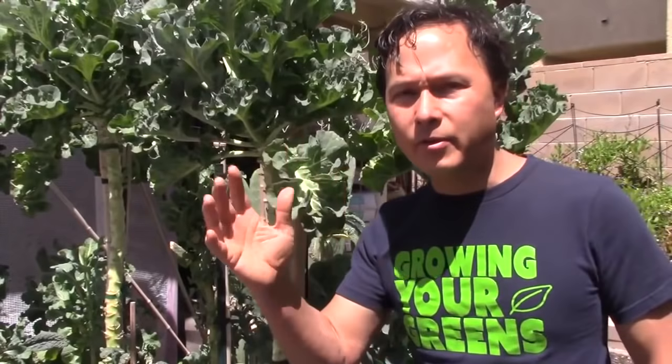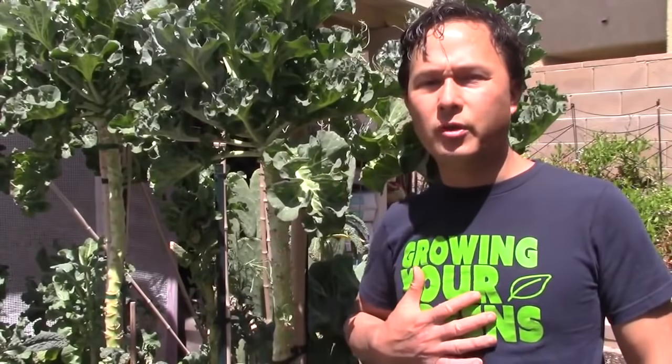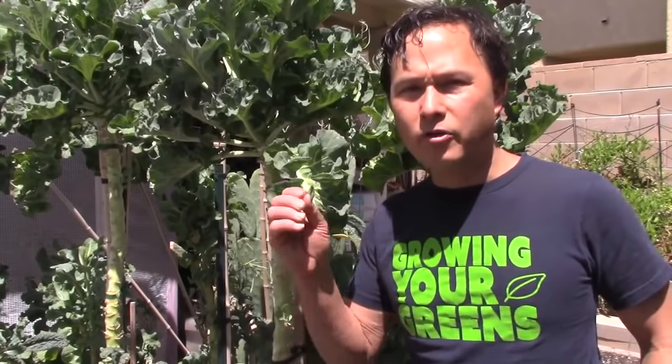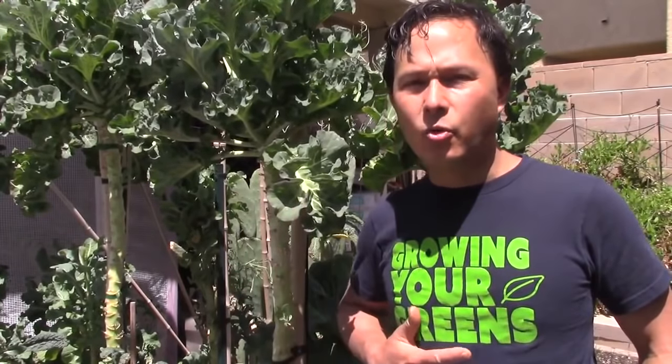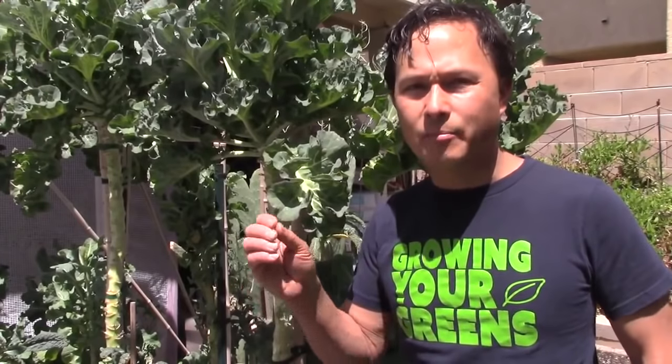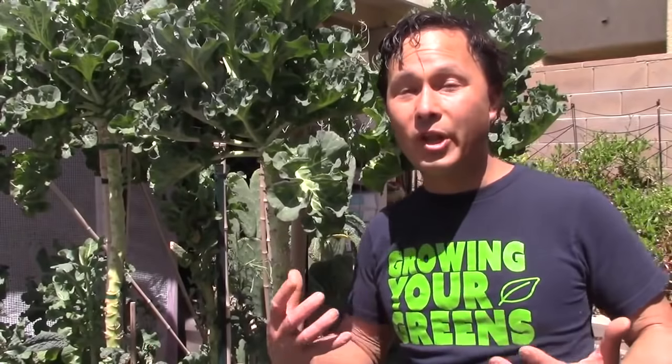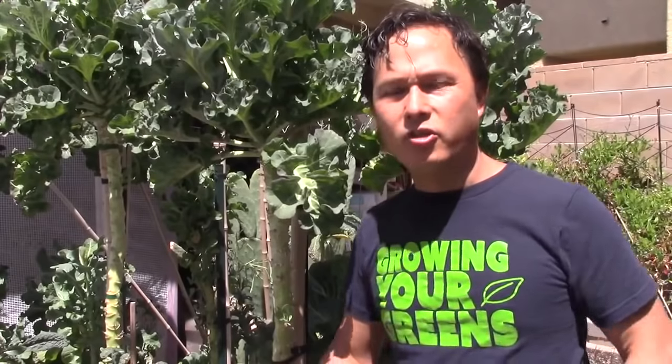Just wanted to take a moment to remind you guys that we're still doing, for a limited time, the Growing Your Greens t-shirt fundraiser. If you want to support me and my work, you can buy a Growing Your Greens organic cotton t-shirt that directly supports me to continue making educational videos. Check the link down below, and the compassionteas.com link is also at the end of this video.